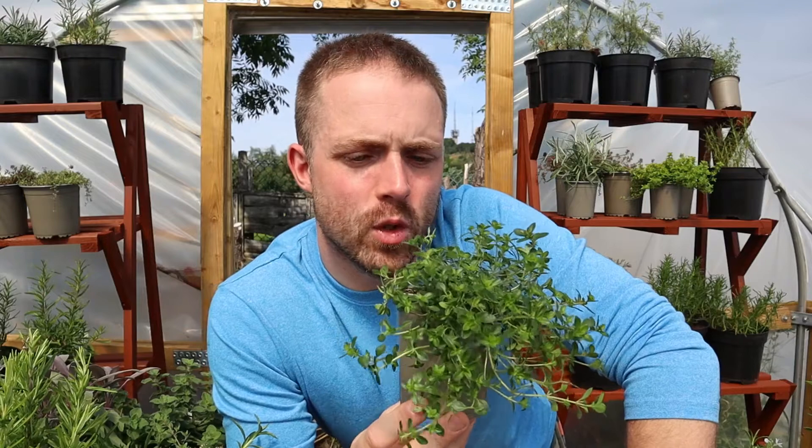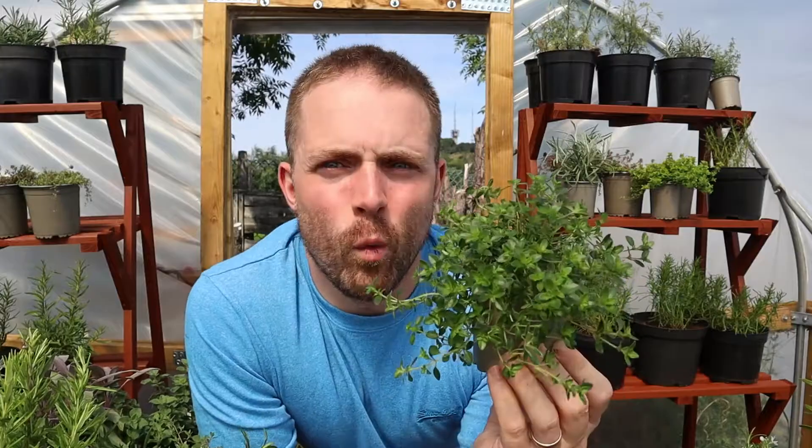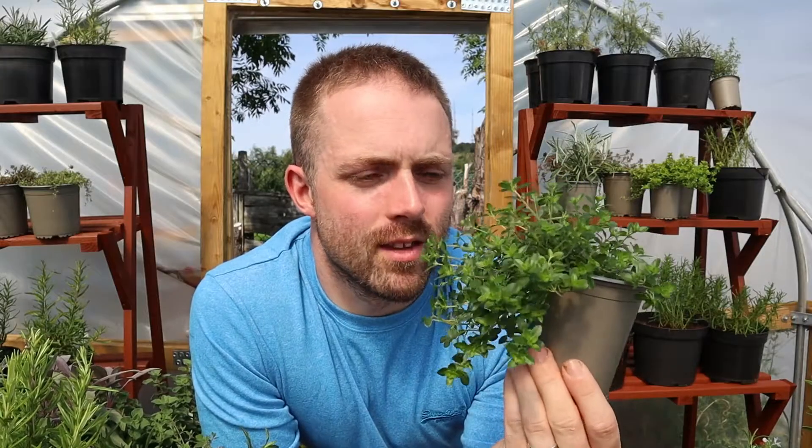It truly is very special and we would strongly recommend that you give Creeping Lemon Thyme a try. I'm filming this video in August 2021. When I'm done filming, I'm going to plant up some hanging baskets with this and other trailing varieties of thyme.